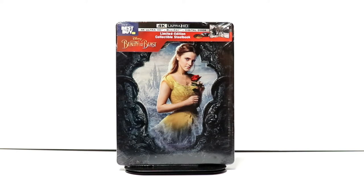Hey, Tony here. Today we're doing an unboxing of the Best Buy Exclusive Steelbook for Beauty and the Beast. So stay tuned.